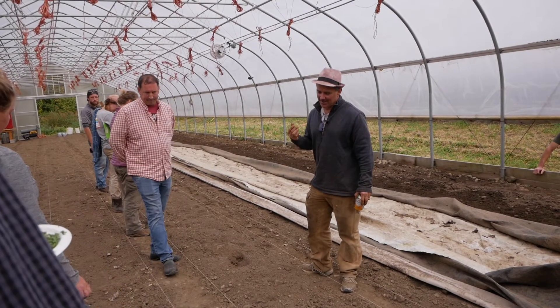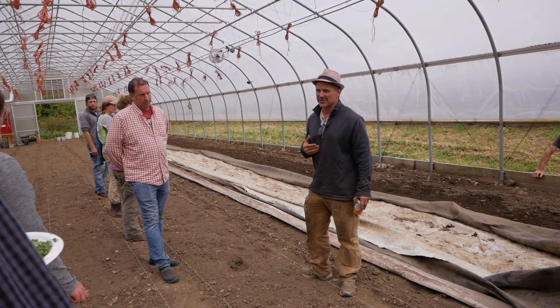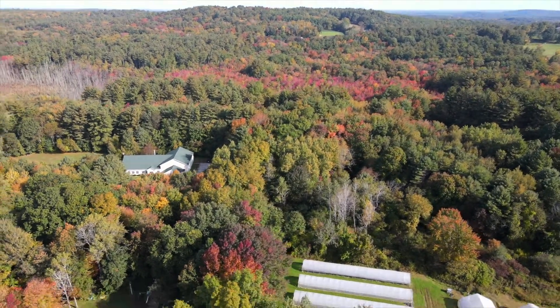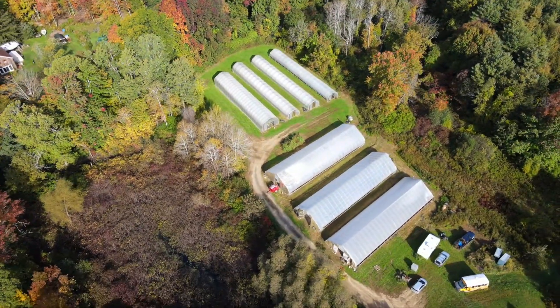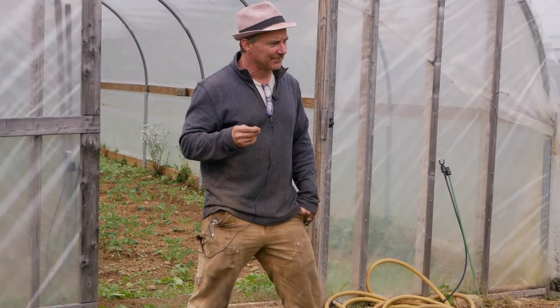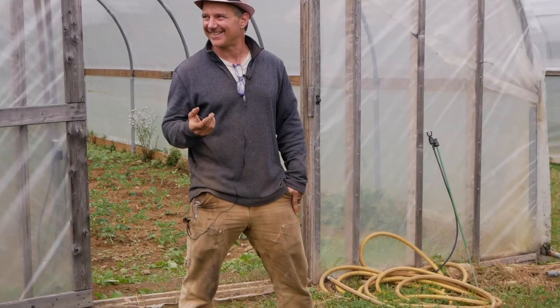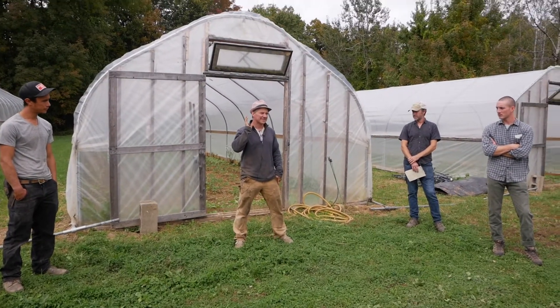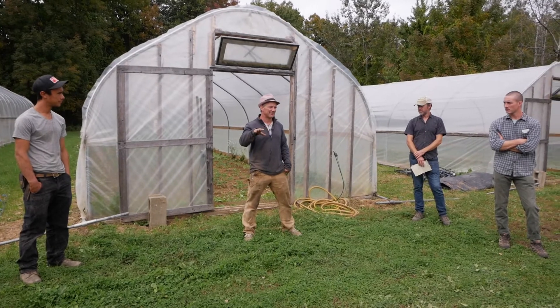We do it because we get such an increase in our yields. That's another thing when you're going for tomatoes or cucumbers — cucumbers a little less, but tomatoes for sure. Does anybody here have verticillium or anything else? Verticillium doesn't stand a chance with steaming.